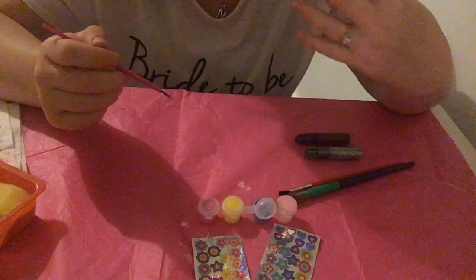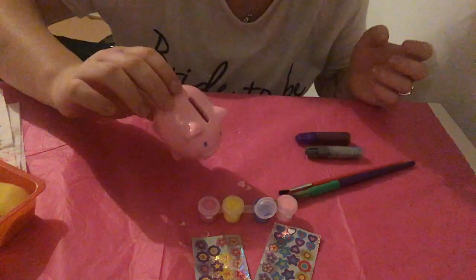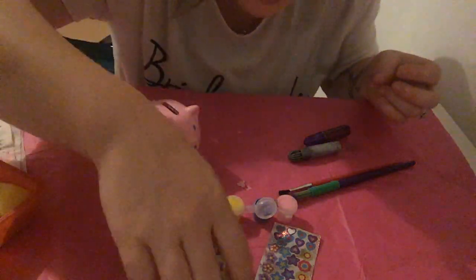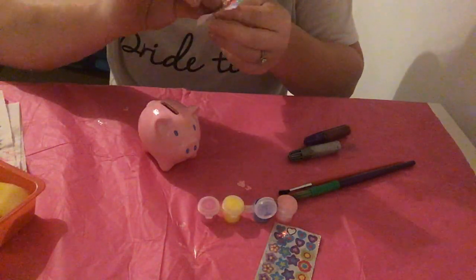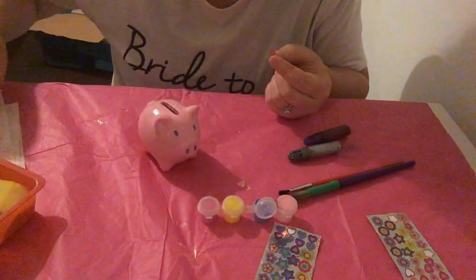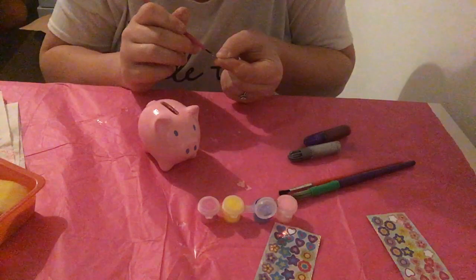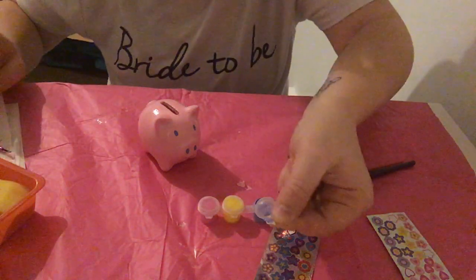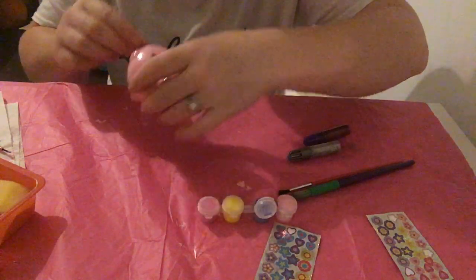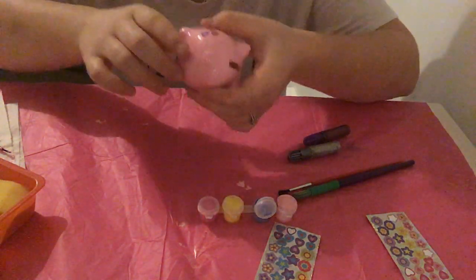The sticker fell off! I'll replace it. I've noticed these little stickers have absolutely no stick to them at all. So what I've done is put a little bit of paint on the back of each of the ones I've stuck on to actually allow them to stick. Hopefully that sticks now.